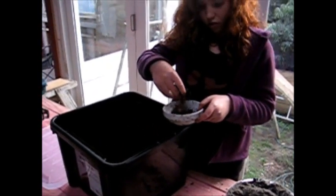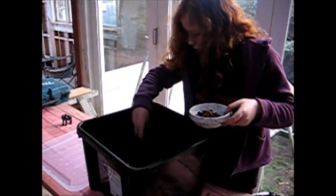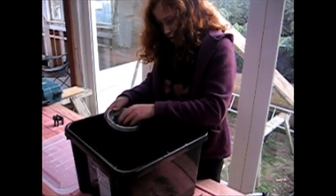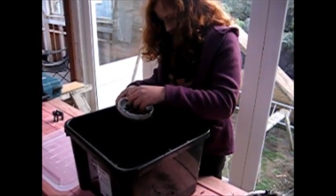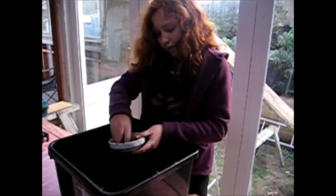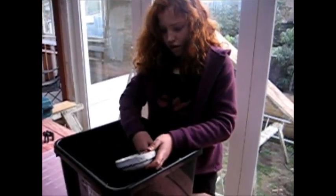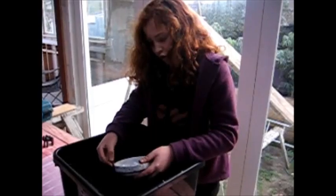Now we put in our worms. You need quite a lot of worms. The good thing about having a worm farm is that it produces more worms, and it's really good for the garden. Their poo and wee — it's basically like fertilizer, so it's really good for the garden.